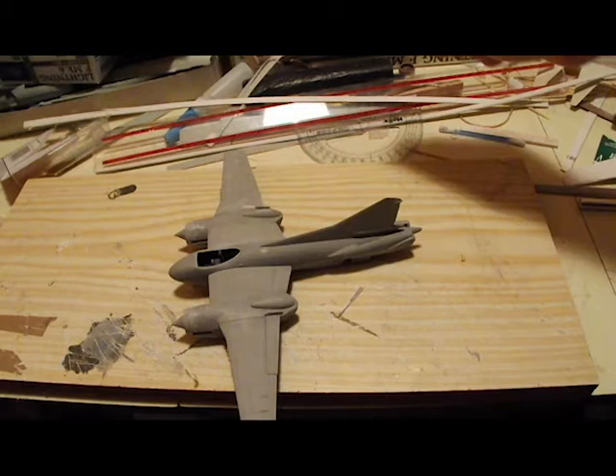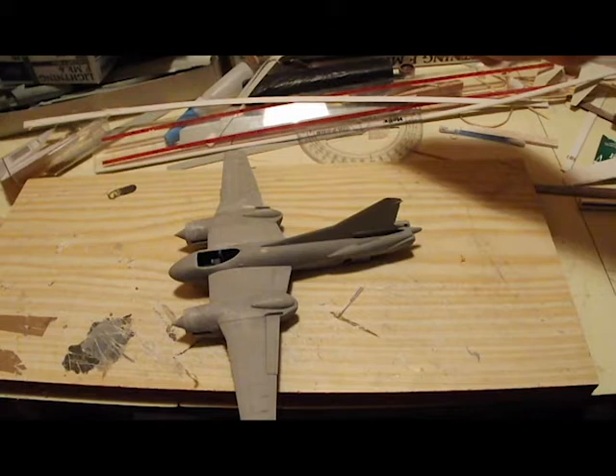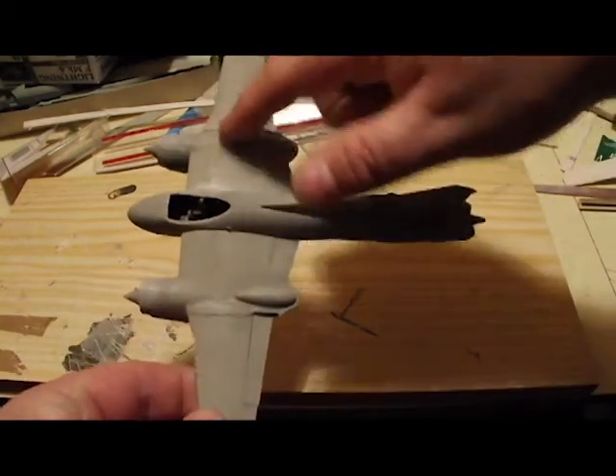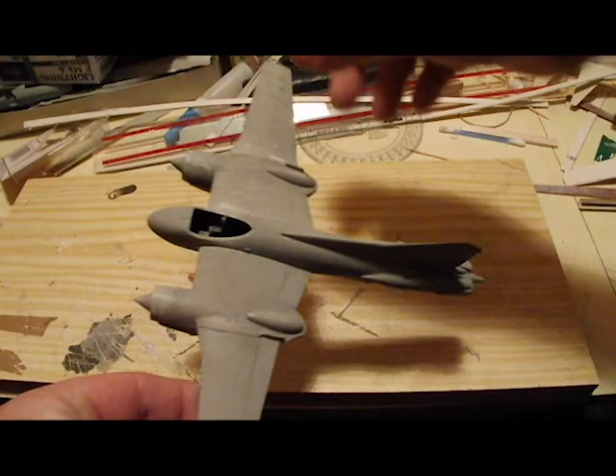I've used regular plastic cement wherever I'm joining parts that should go together, like the fuselage halves from the Mosquito kit with its locating pins. Anywhere where I'm putting something where it isn't supposed to go and there isn't really an attachment point, I've used super glue. I also added some drop tanks from the Mustang — in fact two halves of one drop tank — to the tops of the engines above the wings.